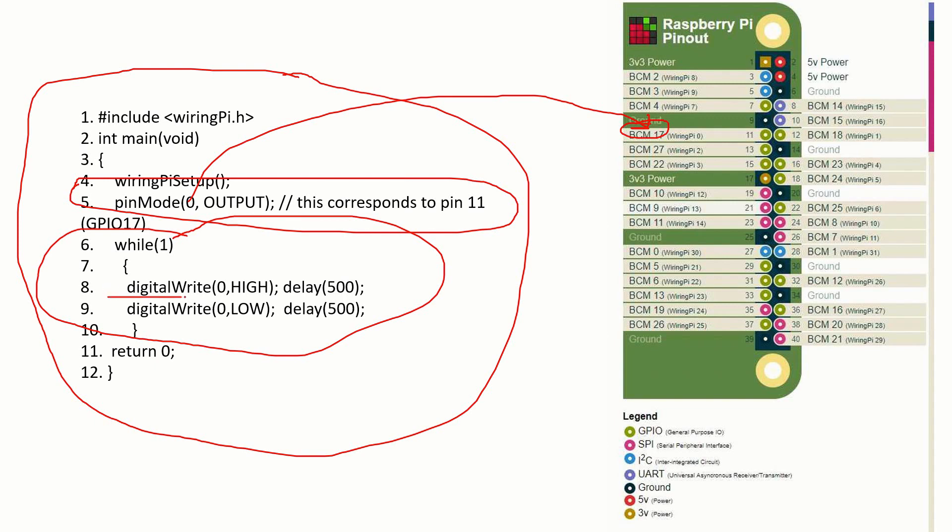On line 8 we send high voltage and wait for 0.5 seconds, then we send low voltage and wait for an additional 0.5 seconds. Consequently, the LED diode will blink with a period of 0.5 seconds.